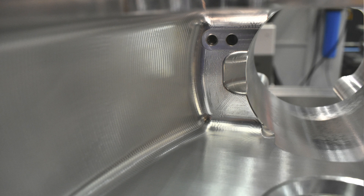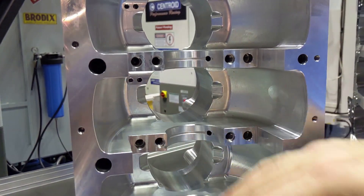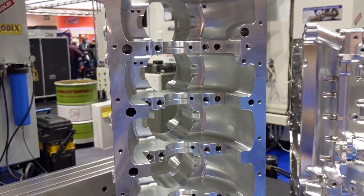Now, when you have nice finishes, you're actually going to control — there are nice radii everywhere. That's going to help prevent any cracks and failures from happening.